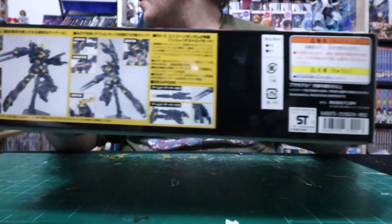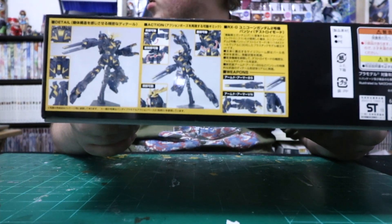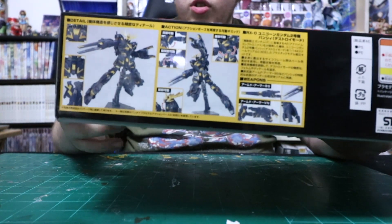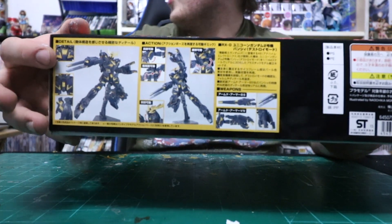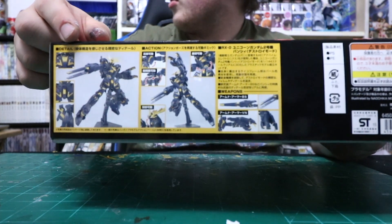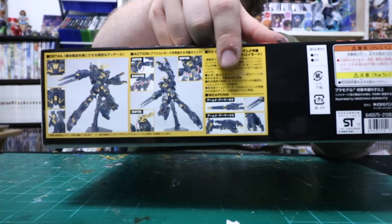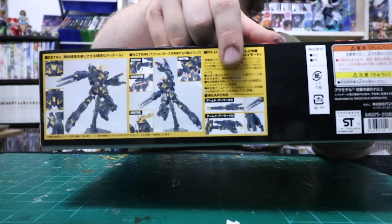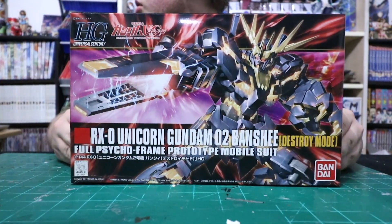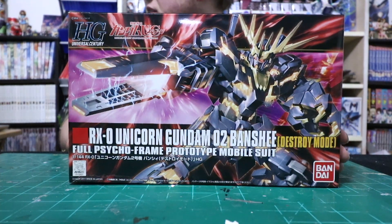If we look on the other side of the box, we can see that it is fairly poseable for this kind of kit, which is actually interesting. It's really cool showing different details for the activation of its full cycle frame and also its unique appendages and weaponry. So without further ado, let us dive into what most people just refer to as the Banshee.